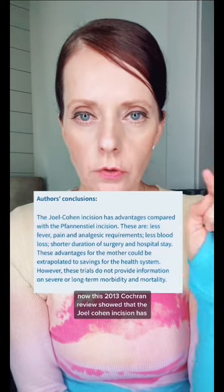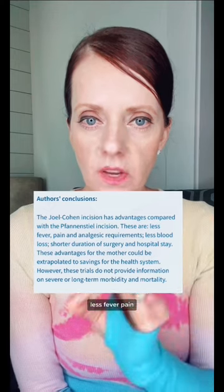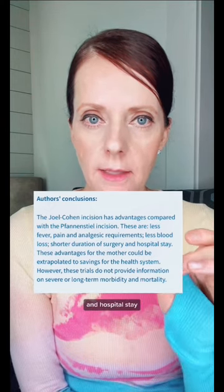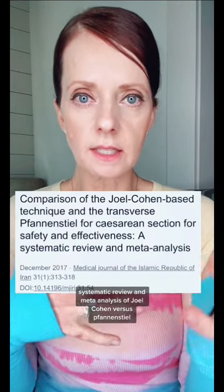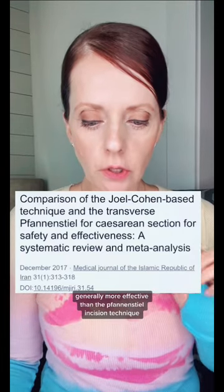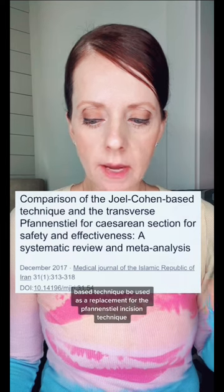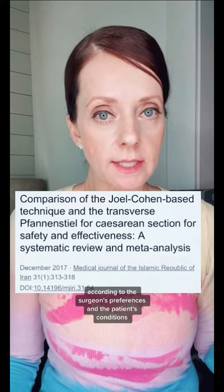There are also modified versions of this Joel Cohen technique. A 2013 Cochrane review showed that the Joel Cohen incision has advantages over the Pfannenstiel: less fever, less pain, lower analgesia requirements, less blood loss, shorter duration of surgery, and shorter hospital stay. A 2017 systematic review and meta-analysis of Joel Cohen versus Pfannenstiel concluded that the Joel Cohen-based technique is generally more effective, and recommended that it be used as a replacement for the Pfannenstiel technique according to the surgeon's preferences and the patient's conditions.